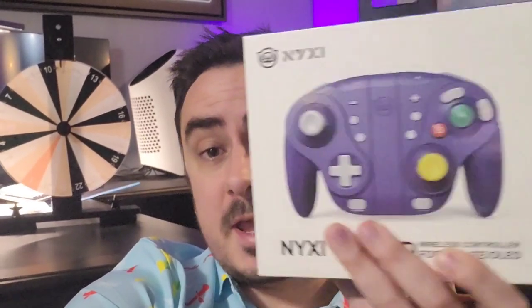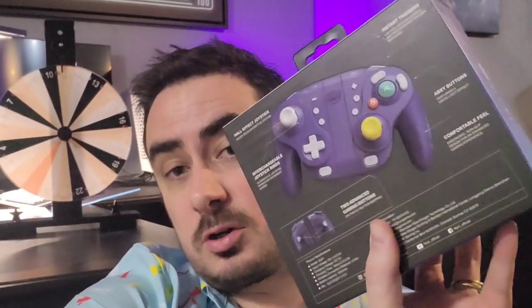What's up, guys? Mr. Alan C here, checking out a brand new Nintendo Switch controller by Nixie.